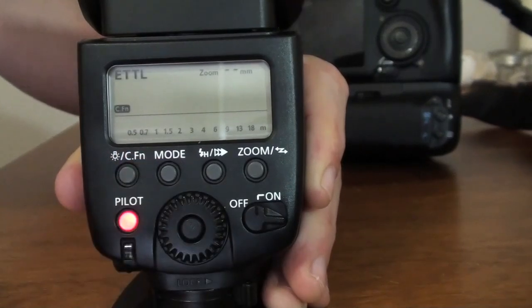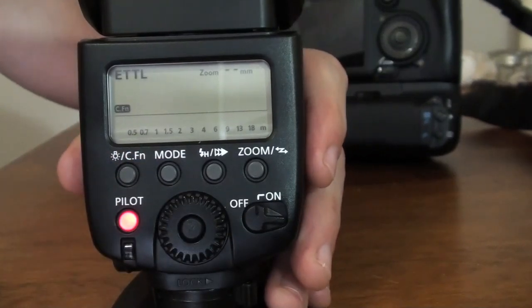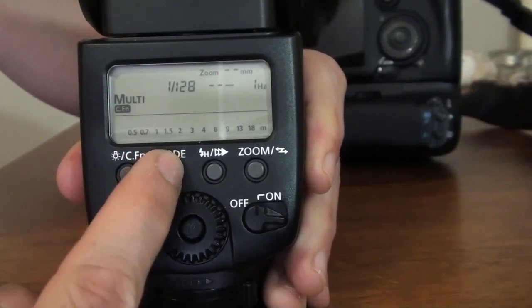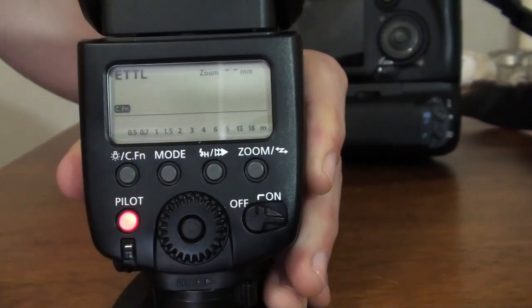If you press on Mode, you're going to go back to the main menu. There are three different modes on the speed light. Without going too much into detail, I'll explain a little bit what each mode is about.